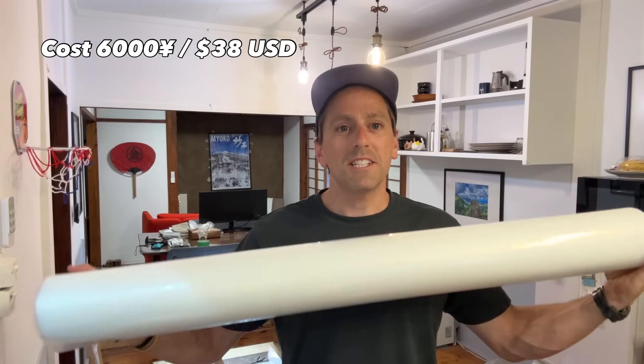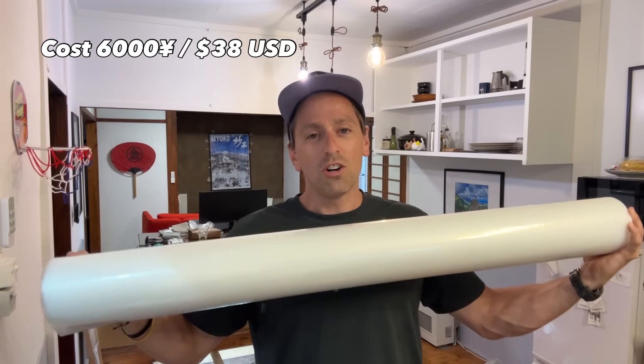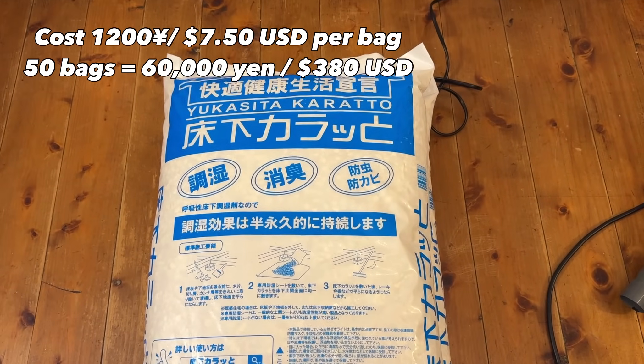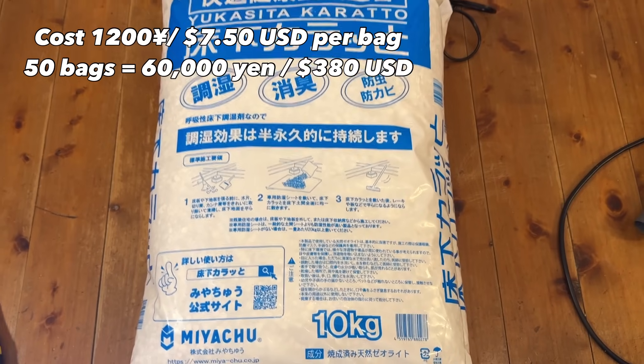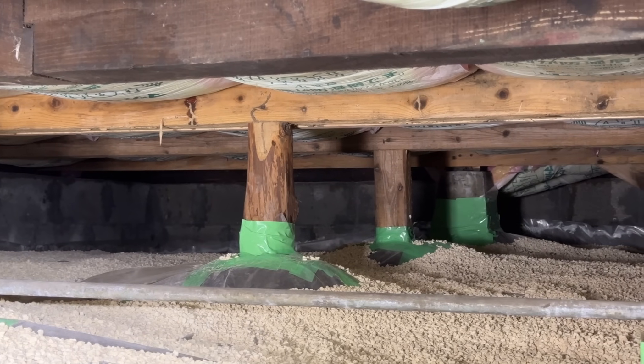What is a vapor barrier? It's pretty simple. It's basically just this big plastic sheet that I will lay out on the floor and on the walls — anywhere that comes up and out of the soil — to protect it from moisture. I'll be overlapping that plastic and then taping the joints. And over the top of the plastic sheet goes zeolite rock, a natural rock that absorbs moisture. This is a common practice in Japan.